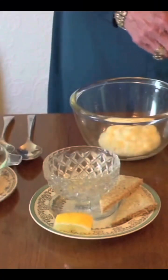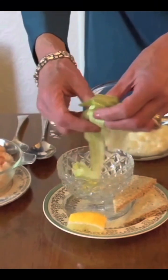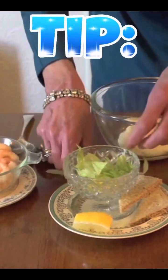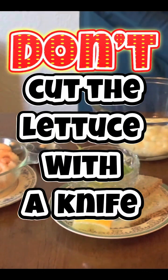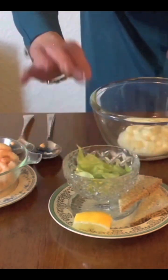Take some lettuce and tear it up and put it into the bottom of a dish like so. A tip: whatever you do, don't cut the lettuce with a knife because it bruises the leaves and discolours it. So, that's your lettuce in.